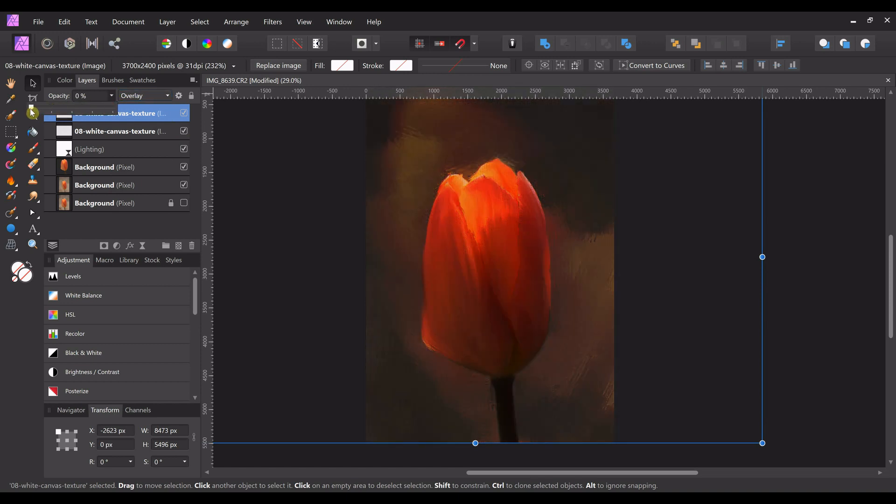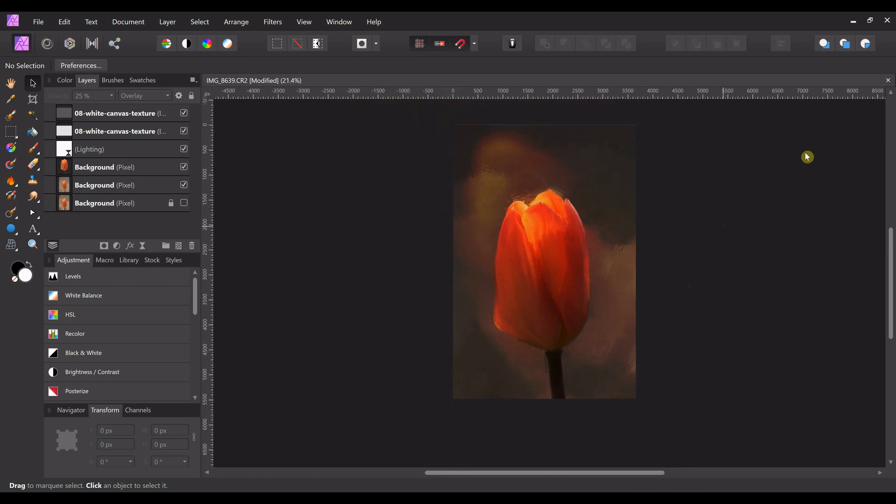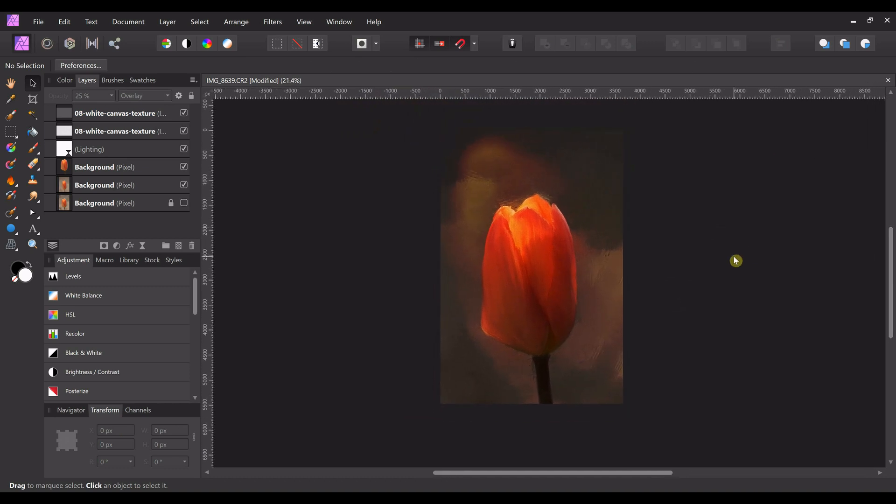You can turn the texture off in the lighting layer, or you can duplicate your canvas layer and change the new one to overlay, then change the opacity — bring it all the way down and then just bring it up a little, just enough to get back the light you lost.